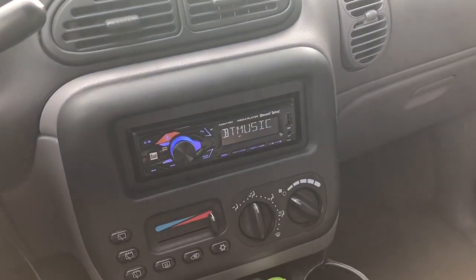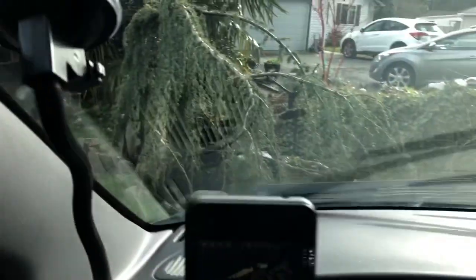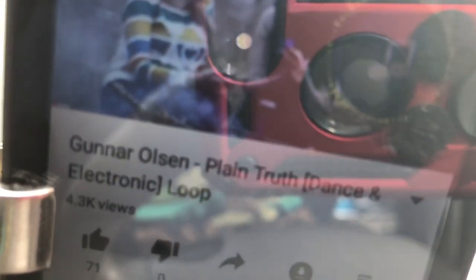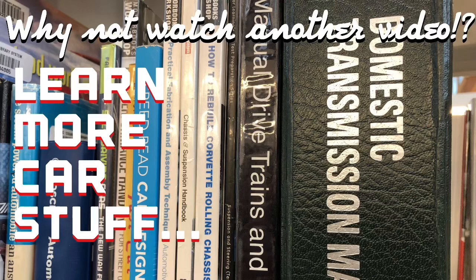And yeah, that's how you turn an old vehicle into an updated vehicle. Thanks for watching and please subscribe to the channel — lots more stuff here, not just car stuff. Give me a thumbs up if this helps out in your life. Don't forget to subscribe, and why not watch another video? Stick around.